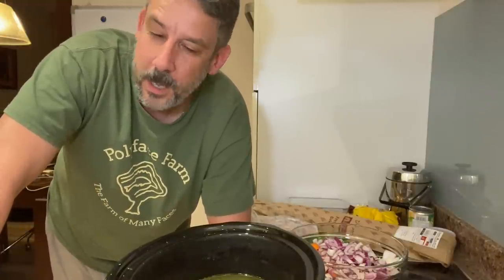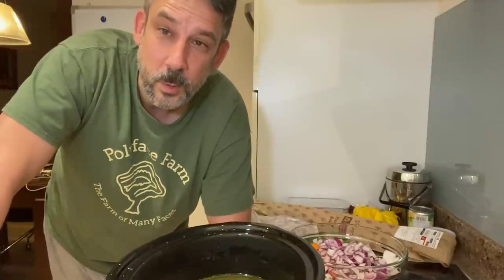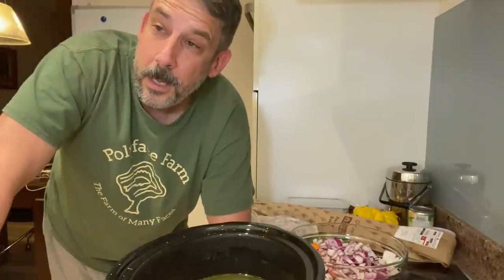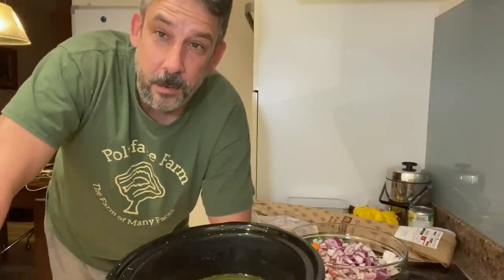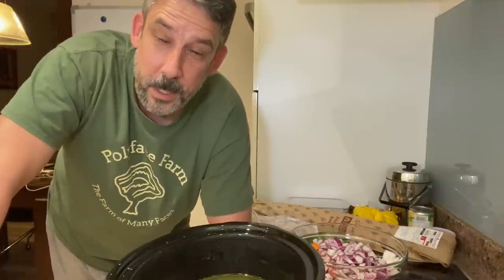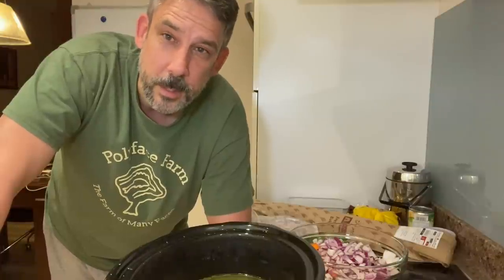Anyway, that's the funny chili story. What I'm going to make today is some chicken noodle soup in the crock pot. It's Wednesday night - the hotel I stay at provides dinner Sunday night through Wednesday night. So Thursday, Friday, and Saturday night you're on your own. This will be dinner for me tomorrow night and lunch for me next week too.